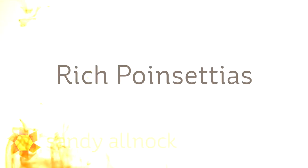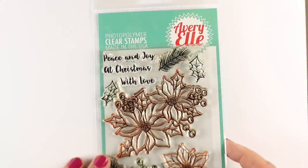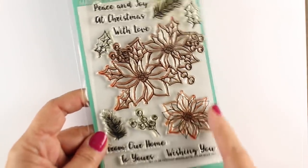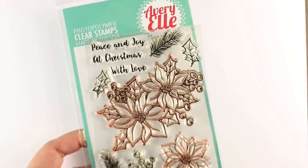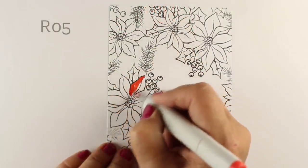Hi there, I'm Sandy Alnock, artist and paper crafter here on YouTube, and I'm bringing you rich poinsettias today, meaning rich in color, although it would be nice if poinsettias could make us rich. I'm going to be using the Avery Elle stamp set that has lots of poinsettias, little greenery and berries and things, and some wonderful sentiments as well, and I'll be coloring with Copic markers.